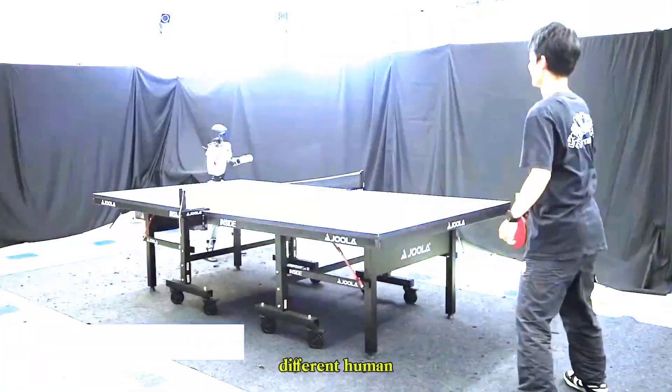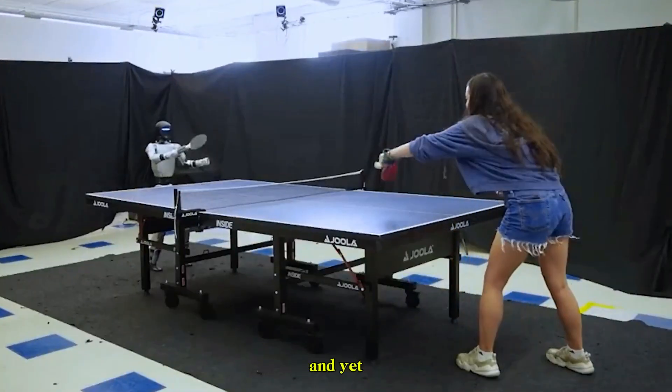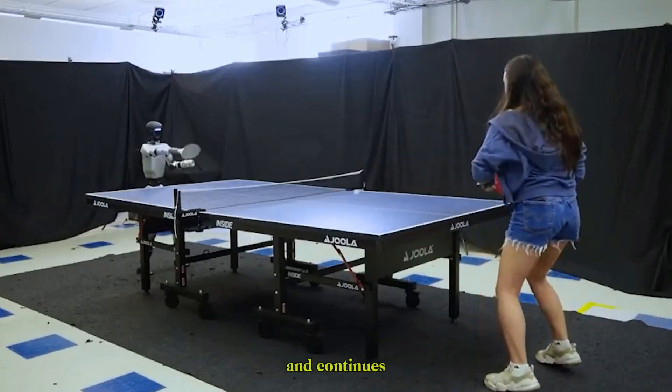What's especially exciting is the adaptability to different human opponents. Each person brings their own style of play, and yet the G1 adjusts, learns, and continues to rally.